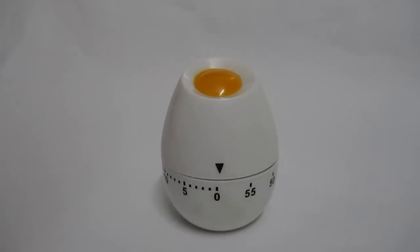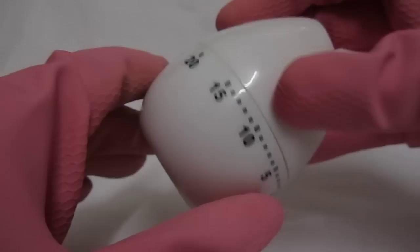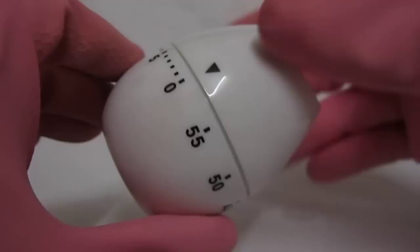Hi, I'm introducing an X-shaped cute mechanical timer which is handy, small and easy to use. Let's learn how to use it.